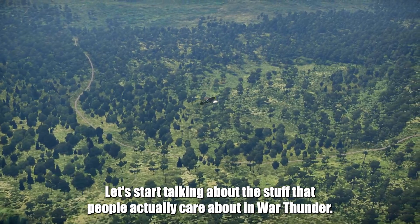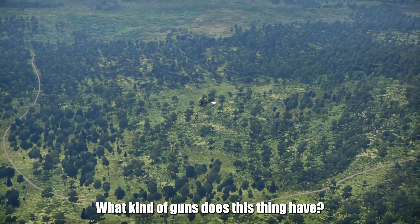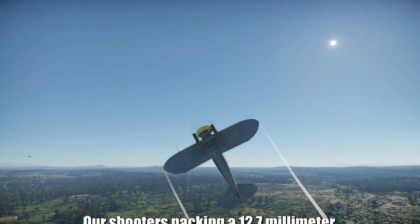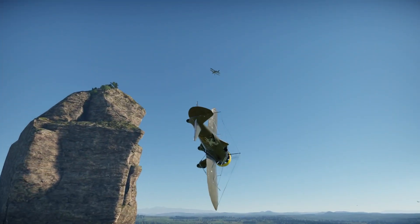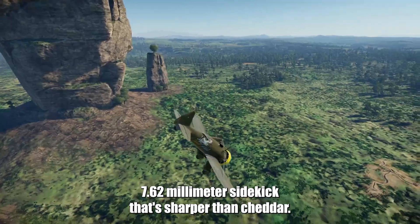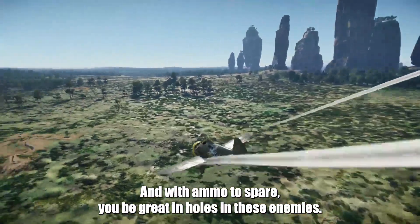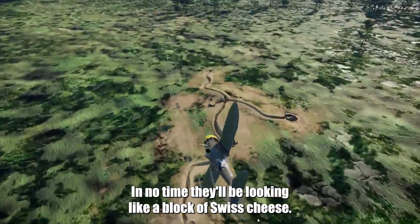Let's talk about the stuff that people actually care about in War Thunder — what kind of guns does this thing have? Our P-26 packs a 12.7mm Browning that hits harder than Parmesan crust, and a 7.62mm sidekick that's sharper than cheddar, with ammo to spare. You'd be grating holes in your enemies in no time — they'd be looking like a block of Swiss cheese.